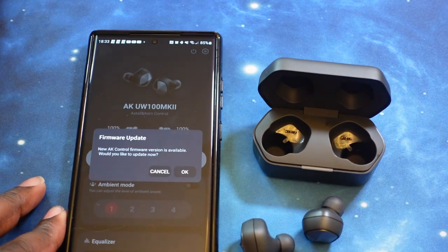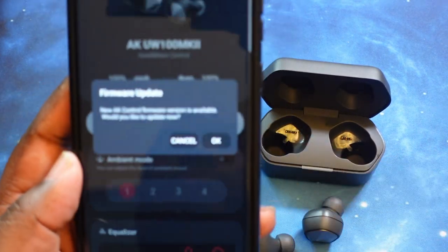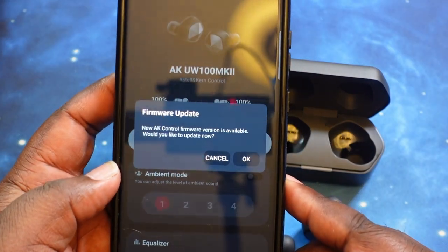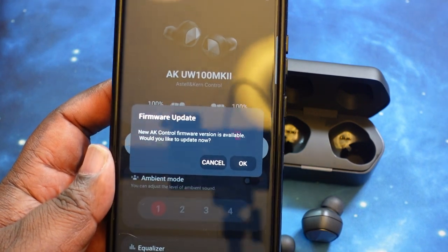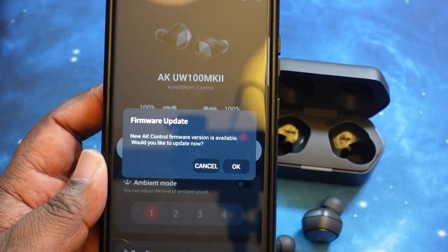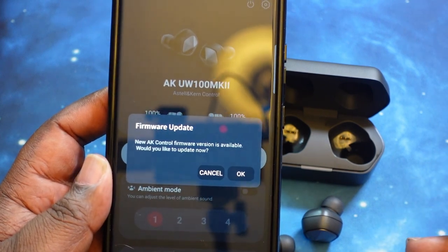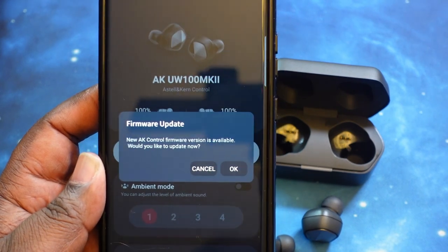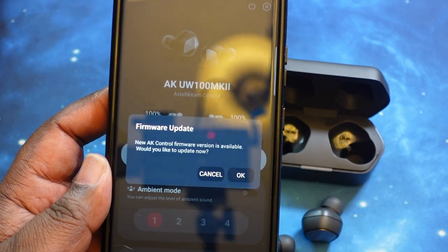I went ahead and installed the AK Control app for the earbuds, and there's already an update available. So what we're going to do is run this update for the earbuds right out of the box. As always, when you do get new earbuds, always check for an update — normally most of the time they do have one ready right out of the box. So we'll run that and then come back and walk through the app. Stay strapped in.